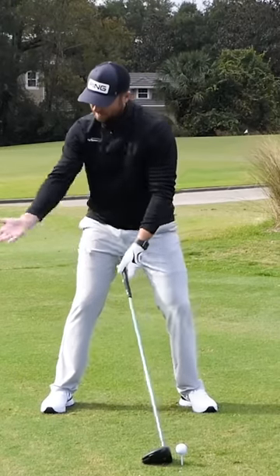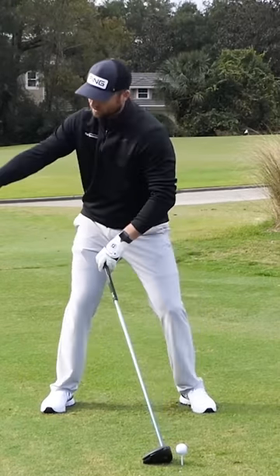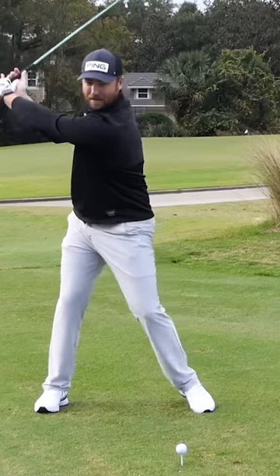When you set up, I want to feel like my elbow stays tucked in, and as I turn back, almost like I had something in my hand and I'm trying to circle it around my body, and then from there, keep it wide in the downswing.